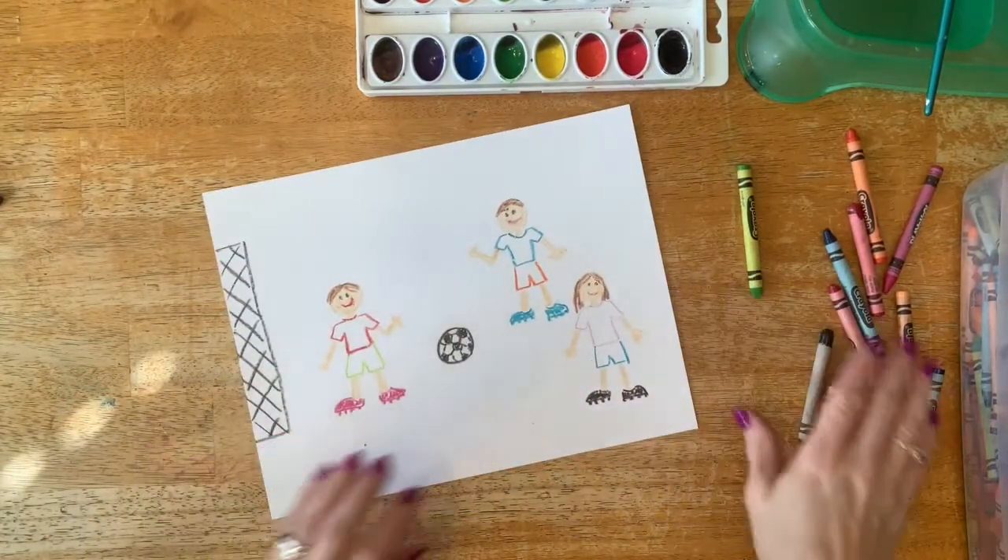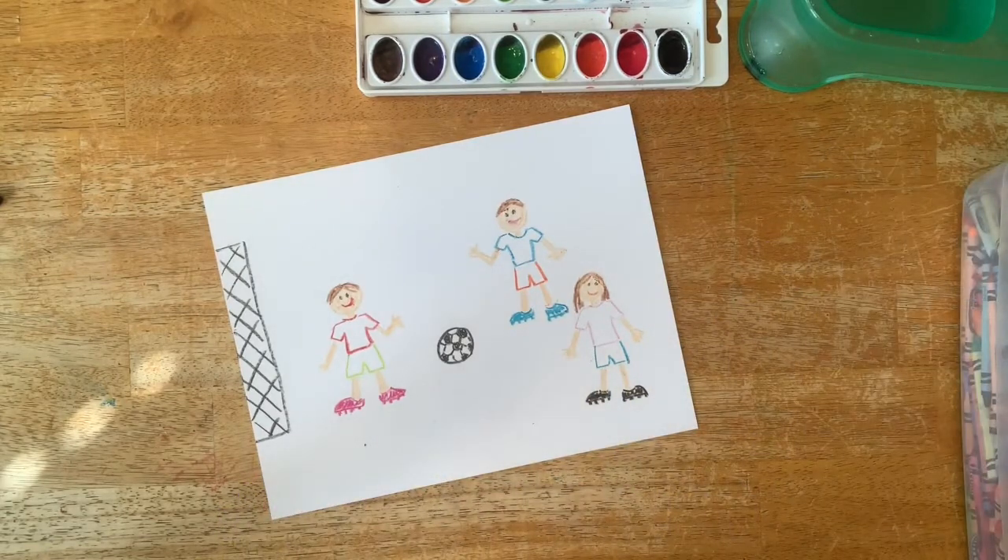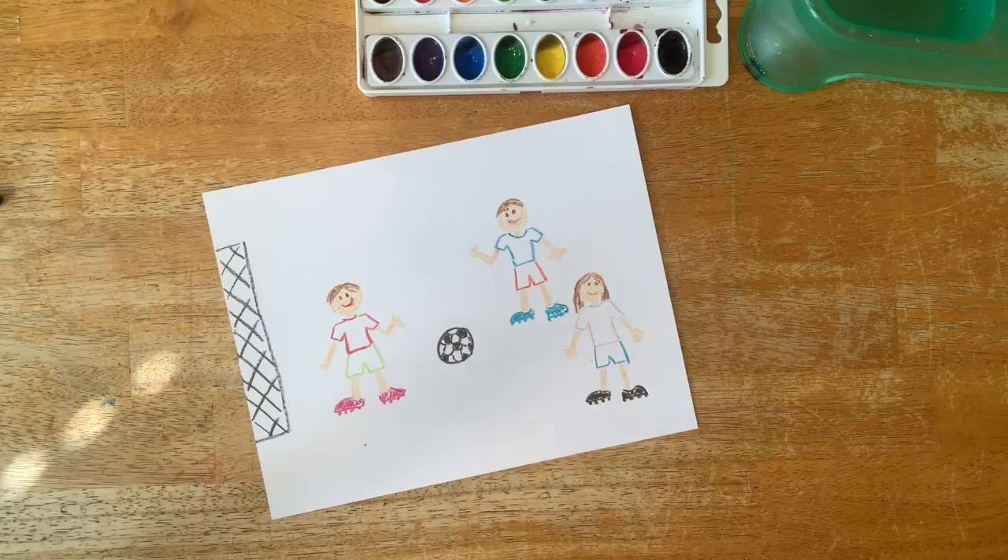Now that I've drawn the main details with the crayon, I'm going to go back and start filling things in with the watercolors.